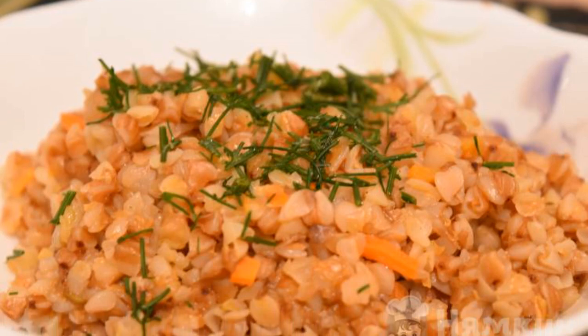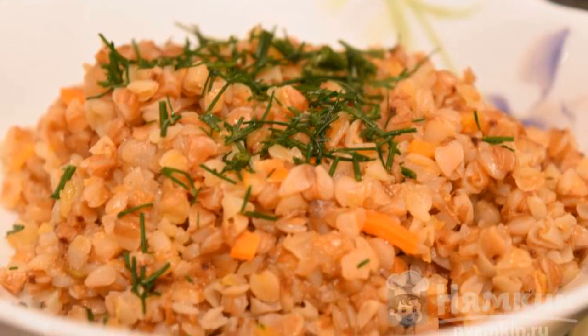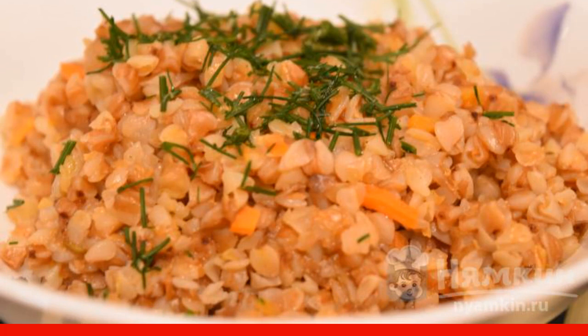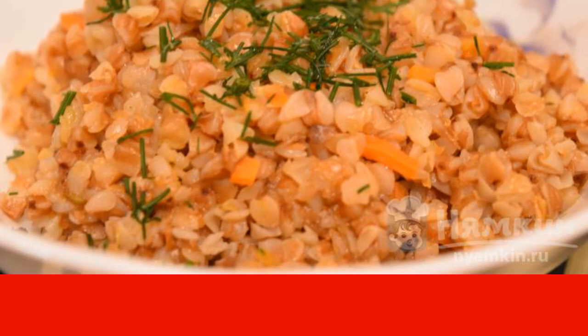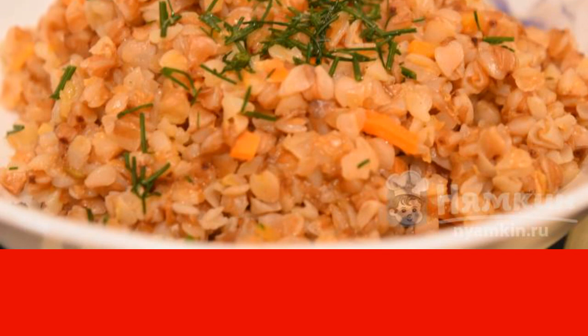Buckwheat — probably the most unpretentious dish to cook. It is prepared quickly, while it is light for the stomach but satisfying. Practically a diet meal. Today I will tell you how we have slightly diversified the usual buckwheat side dish, turning it almost into an independent delicious dish. So, let's get started.